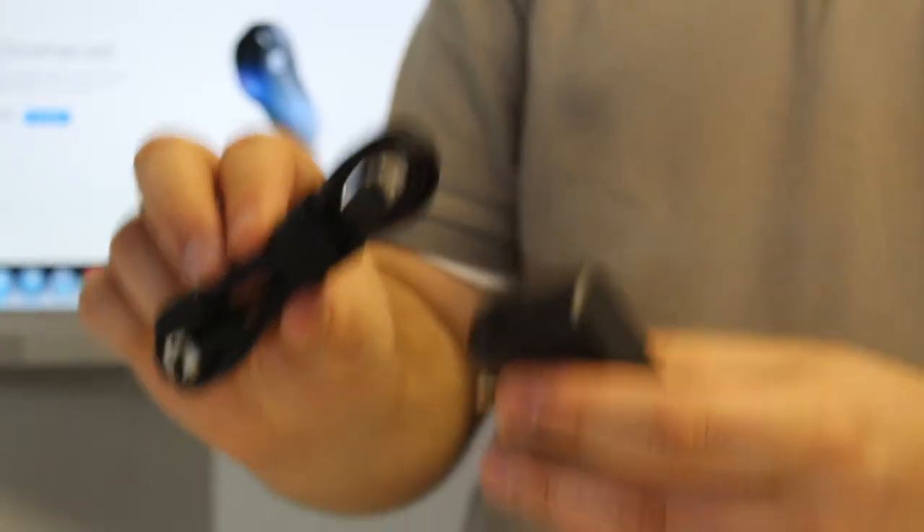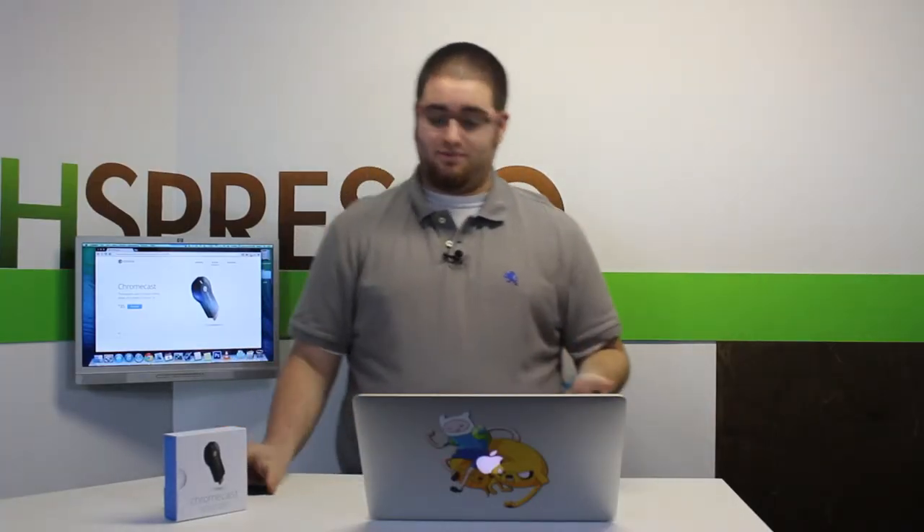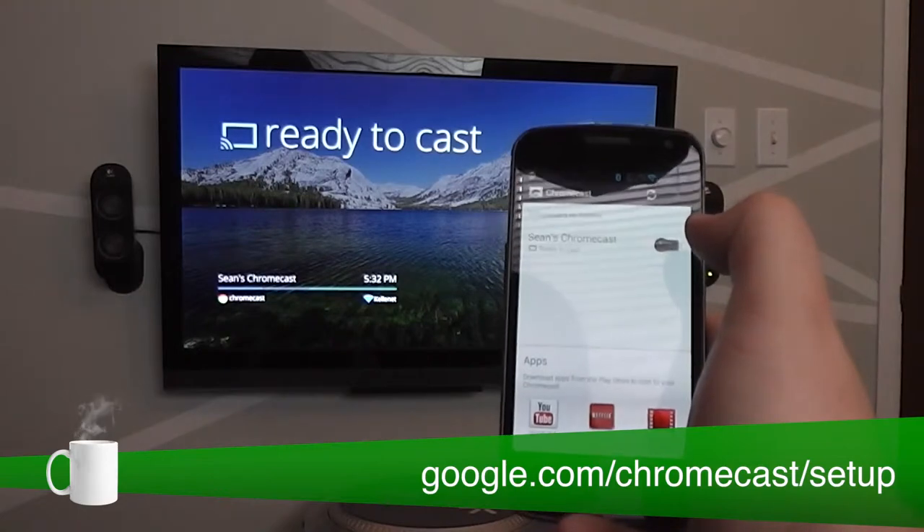Let's start with setup — Google could not have made it easier. All you have to do is plug it into an open HDMI port on your television. If you have HDMI version 1.4 and up, it actually pulls the power straight from your TV. If not, Google also includes a micro USB cable and power adapter.